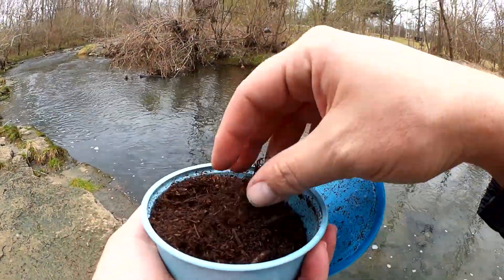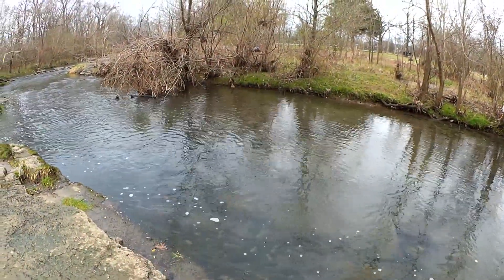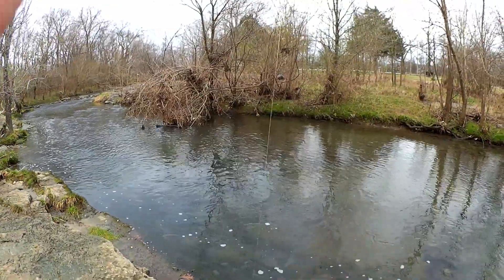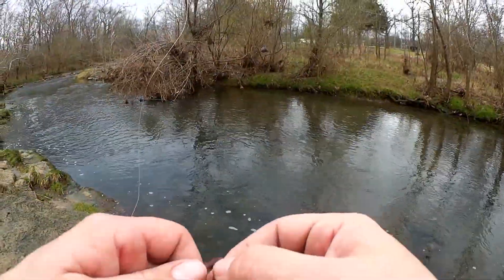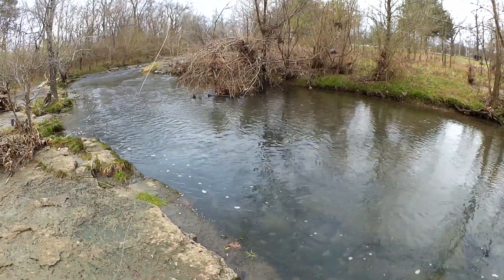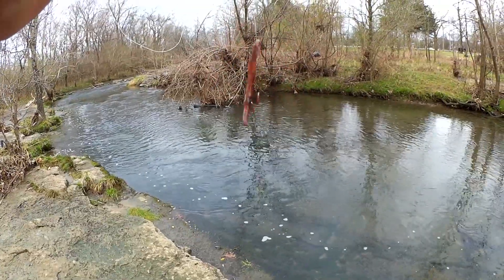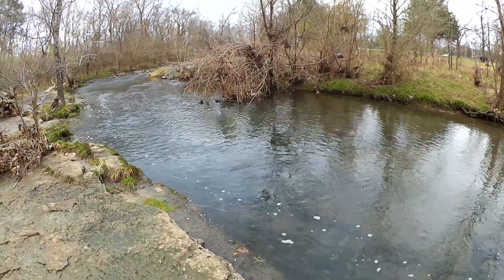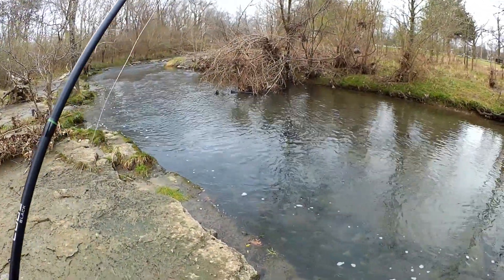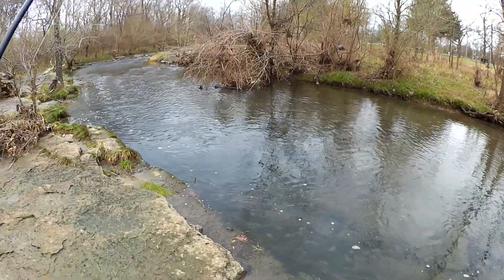We're going with red worms. Looks like I have maybe two or three left. I've been fishing with these for a long time now. I think I saw some little shiners or something jumping over there, that's exactly what I'm looking for. That's what I'm using. I don't know if I'll be able to cast it, but we're going to find out right now. I'm going to cast it weightless because there's hardly any current, there's hardly any water here today.